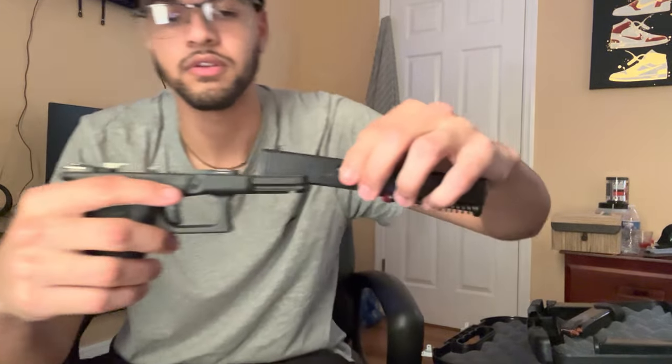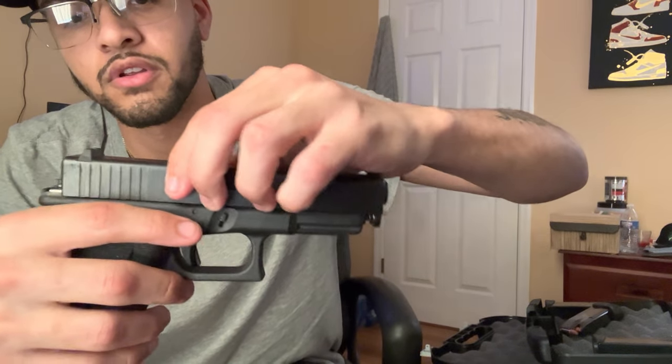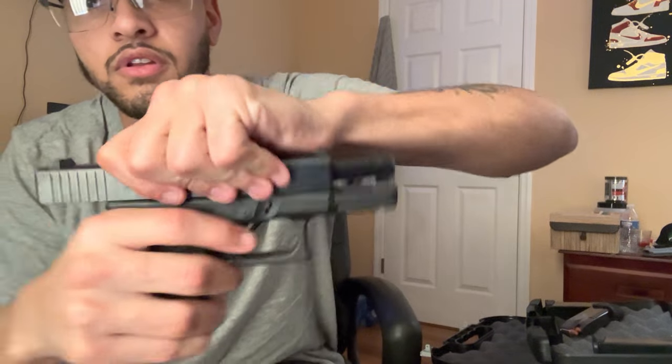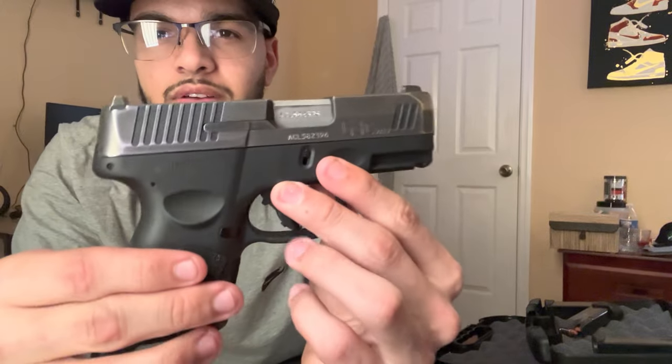Put it back together — basically just slide it. Beautiful. That's the Glock 19. The Taurus, man — it looks nice, it's super compact, it's super clean. But look at that matte finish.